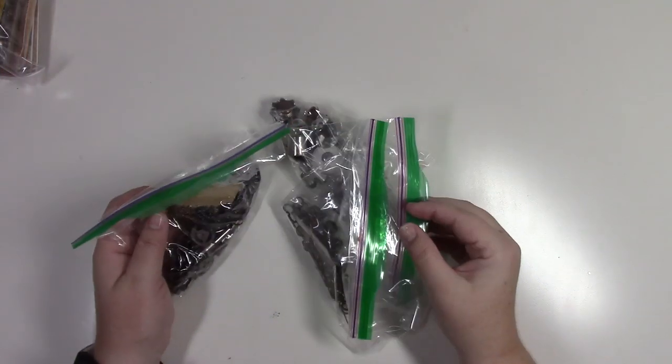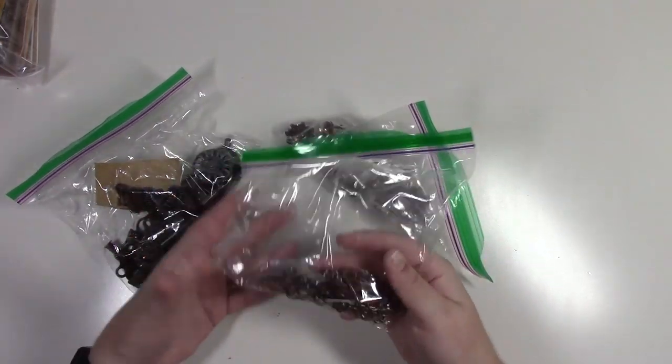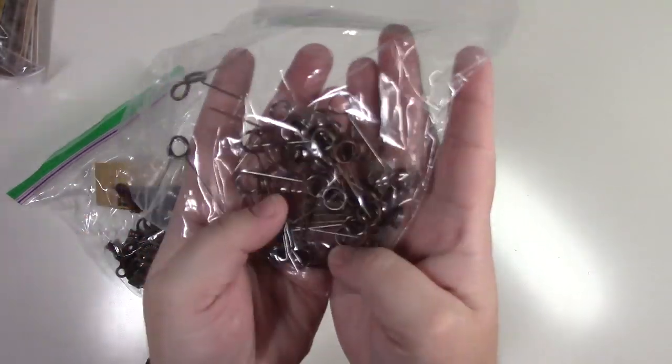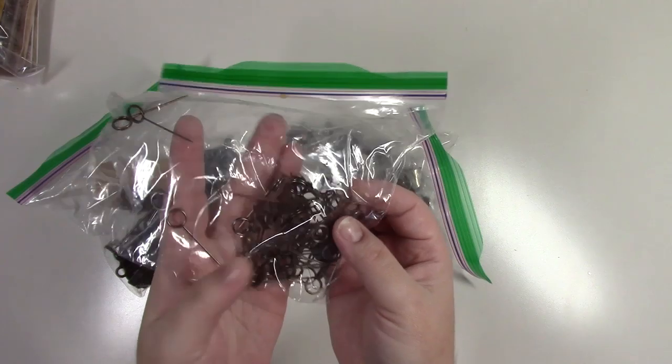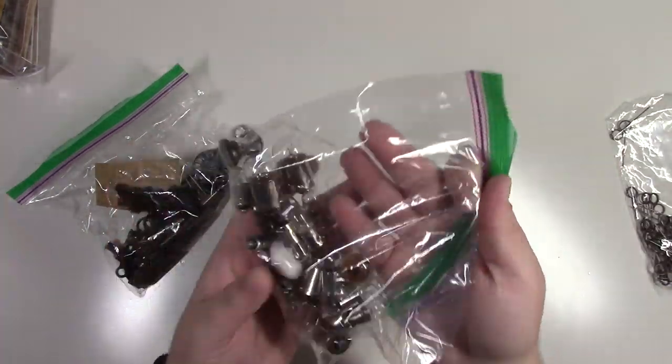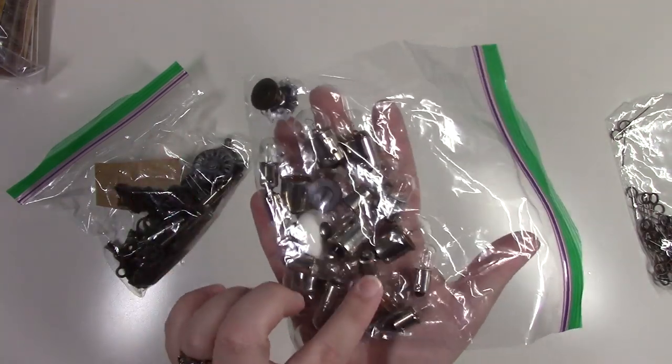This is a Tim Holtz findings bag with a lot in it. There are 58 stick pens, some light bulbs and knobs in here.